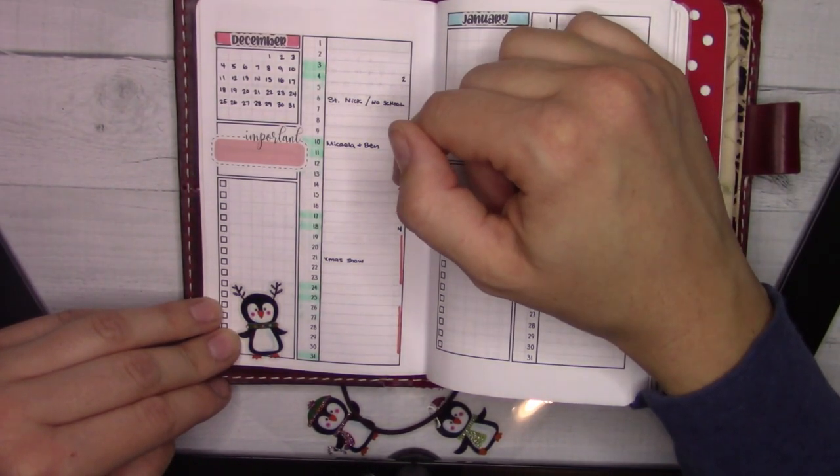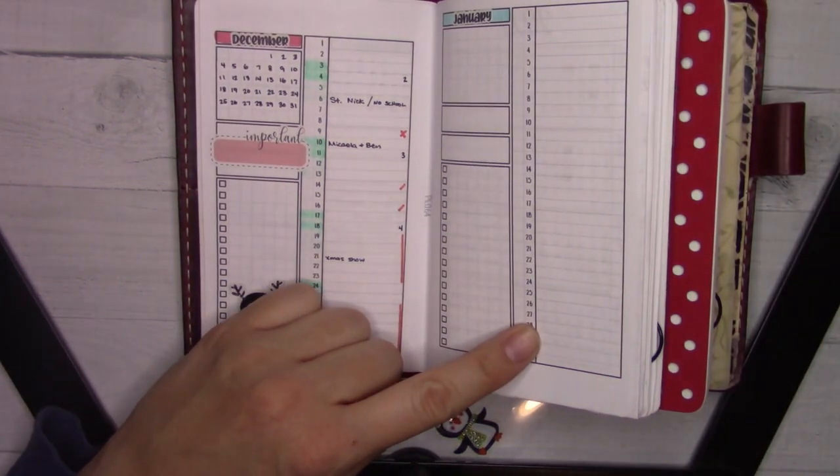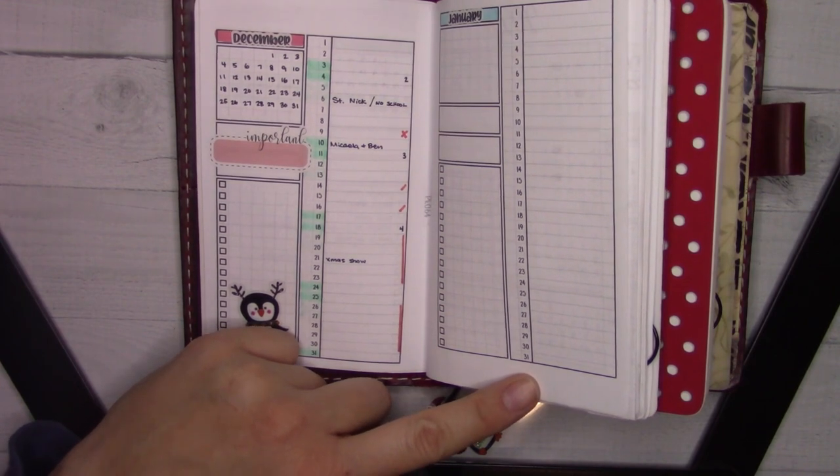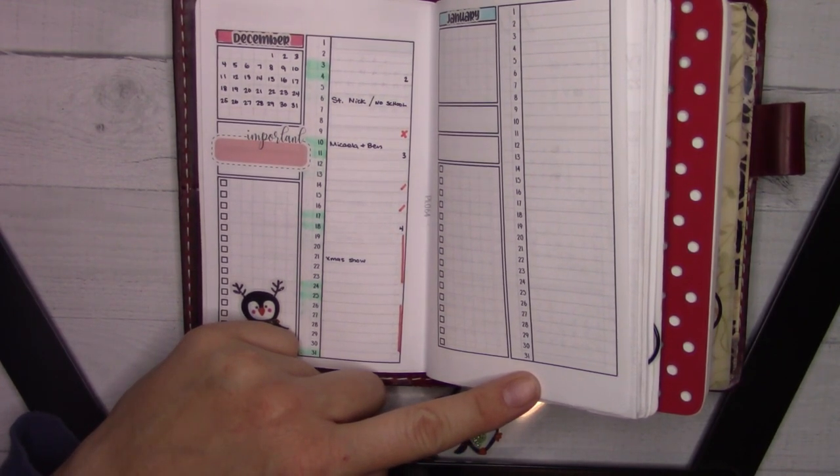My poor husband might want to take Monday off too, but I don't know if he has PTO saved up yet. I feel like there should be more here — I know we have things happening. I'm going to open up my Google calendar because I guess I've been putting stuff there instead of on my paper calendar, which is kind of an issue. I need to be better about remembering where things are supposed to go.